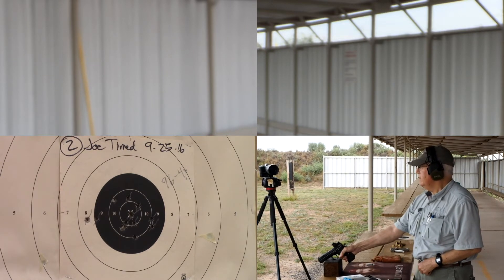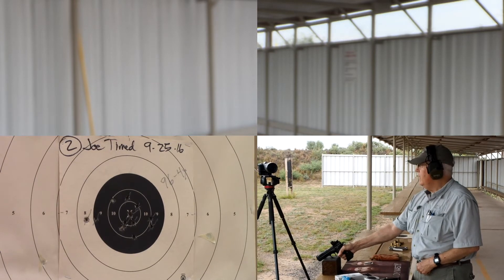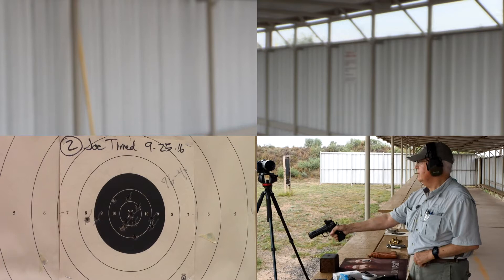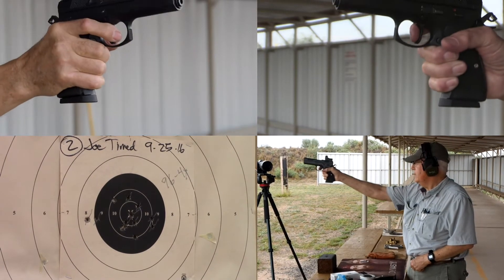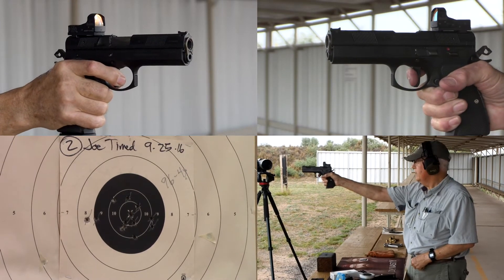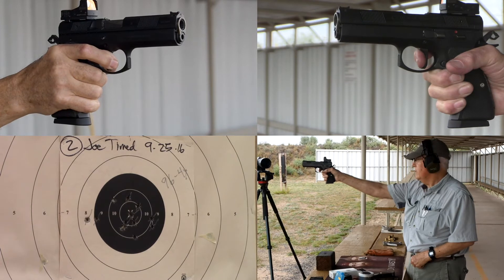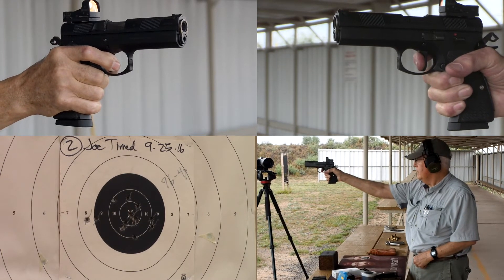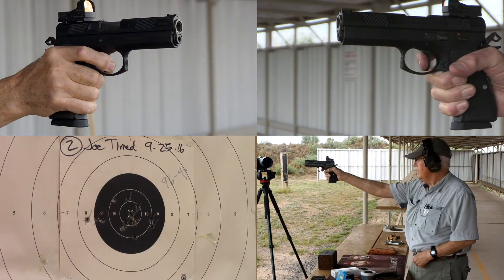Is the line ready? The line is ready. Ready on the right, ready on the left, ready on the firing line.